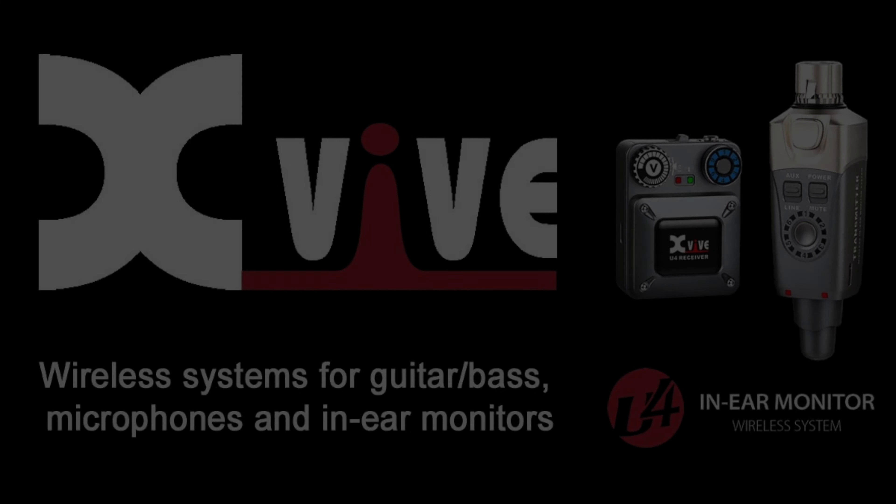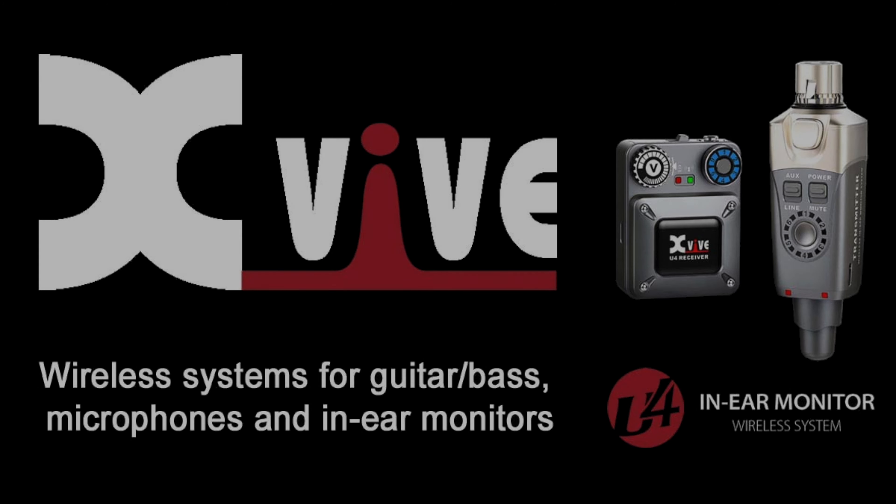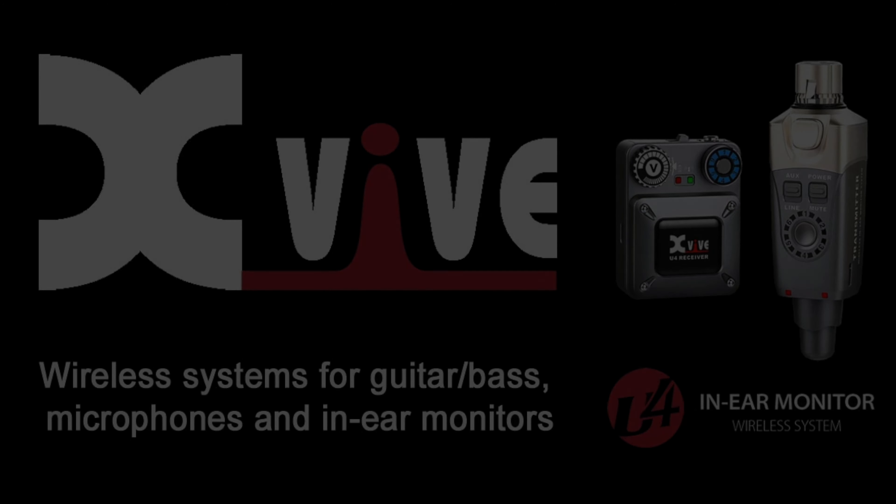All right, that's it for today, you guys. Thank you all so much for watching, and if you want more information on the U4 Digital Wireless In-Ear Monitor System, I will post the link in the description below. I will see you all in the next drum cover.